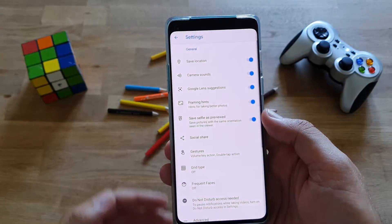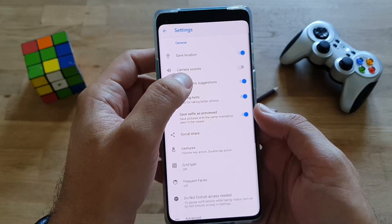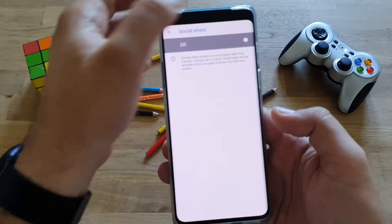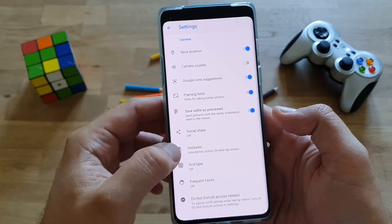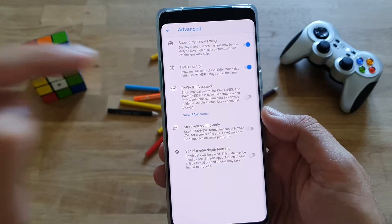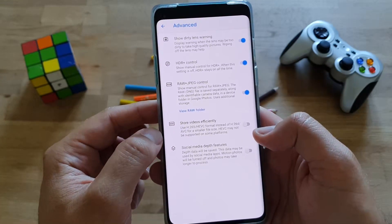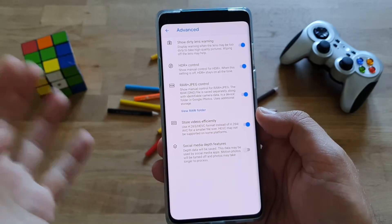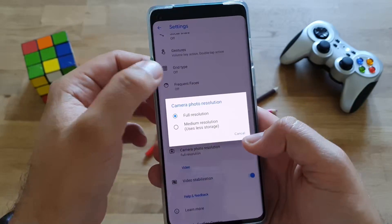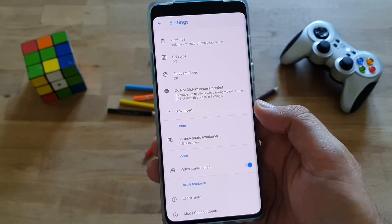Going to settings to see if we can find something really new here. We have save location on, camera sounds on — let's remove that one. Google lens suggestions, I'm going to keep that on. We have framing hints, selfie as previewed, social share — remove that one. Then we have gestures, grid type, frequent faces, do not disturb, and advanced. In advanced: show dirty lens warning, HDR control — enable that one. RAW and JPEG — let's see if RAW is going to work. We know RAW works already on 7.3. Store videos efficiently to get use of H.265, which finally arrived on the OnePlus 8 series stock. Going back — photo resolution full, video stabilization. Notice there is no electronic image stabilization or OIS.